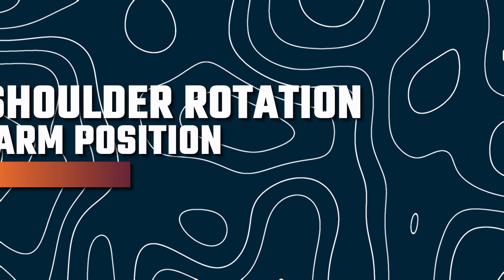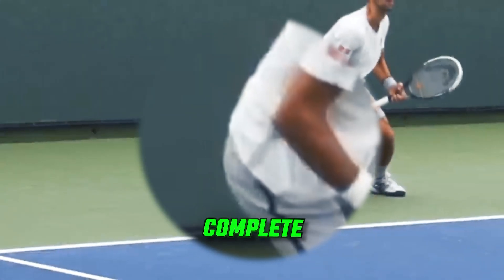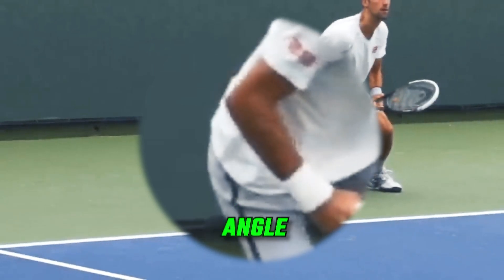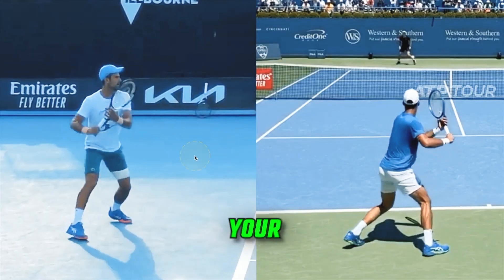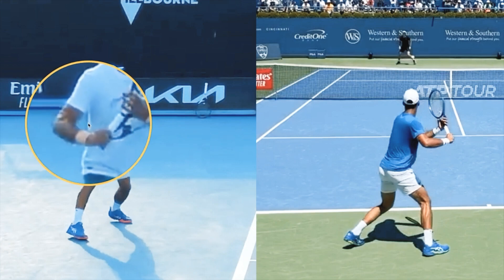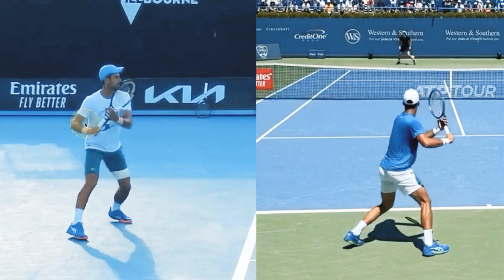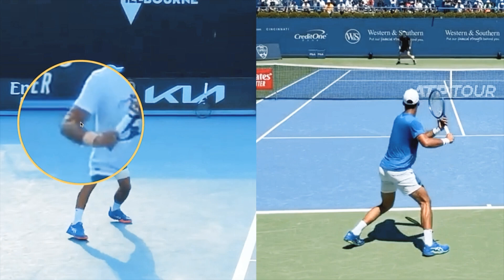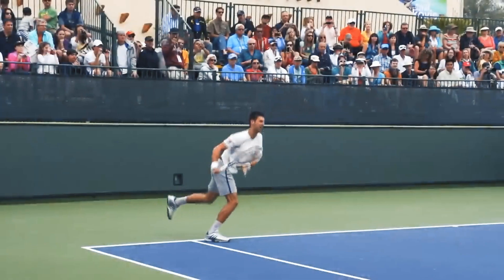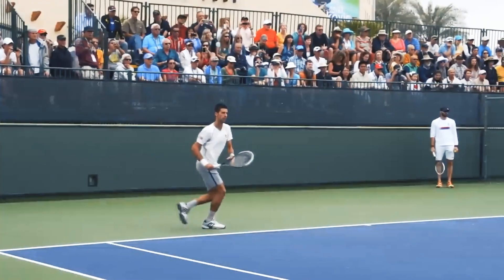Then let's talk shoulder rotation and arm position. Djokovic's shoulder rotation is complete when his right arm is behind his shoulder. His elbow is bent at a 90-degree angle and his left shoulder aims at the ball. Emulate this by rotating your shoulders fully during your swing and maintaining an appropriate elbow bend — this will add power and control to your forehand. So far, we've covered steady head positioning, early body preparation while moving, and shoulder rotation with correct arm positioning, which are the foundations of Djokovic's powerful forehand.